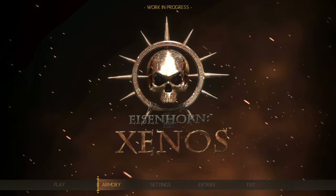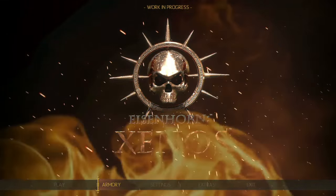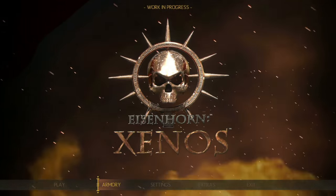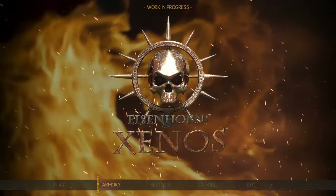Austin wonders if there'll ever be a great Batman-style Arkham Eisenhorn game. Vinnie laughs and says maybe a total conversion mod will happen one day. They sign off: this is Eisenhorn Xenos, coming to PC and mobile from Pixel Hero Games, still in development with no price or release date yet.